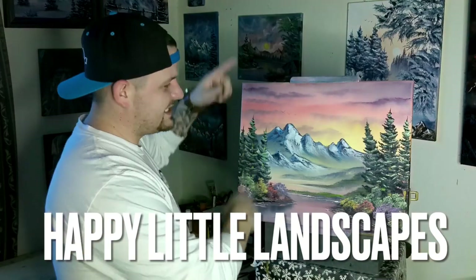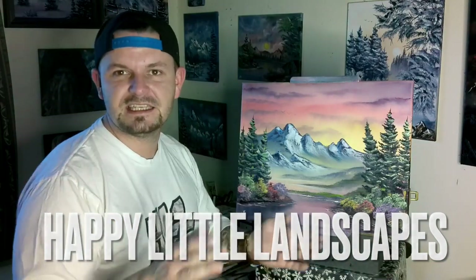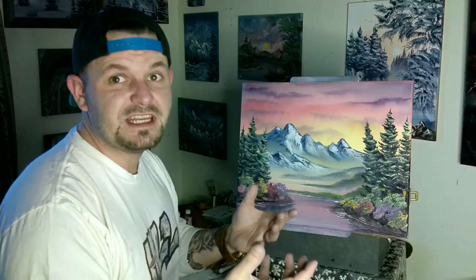Hey guys, Josh here, Happy Little Landscapes. We're doing a 16 by 20 inch Bob Ross today — Season 24, Episode 1. I redid it again because the first one sold and this one came out even better. Look at this sucker.